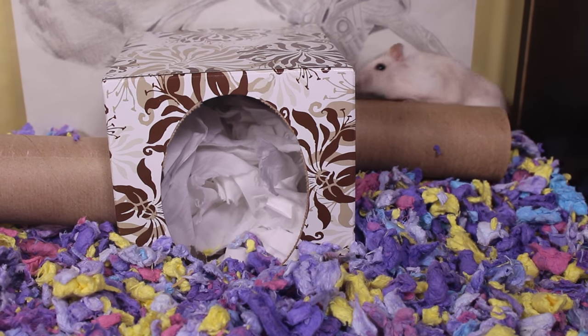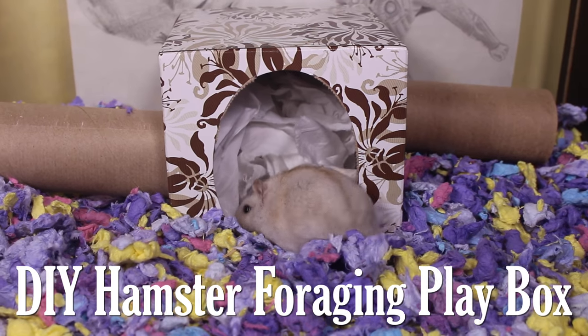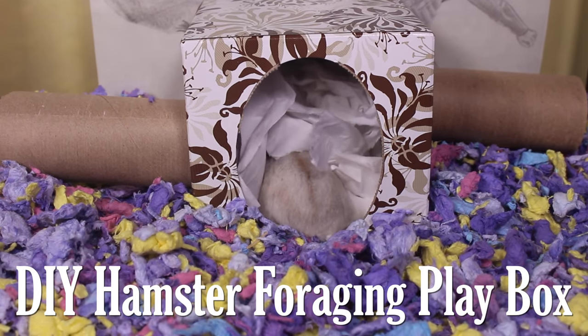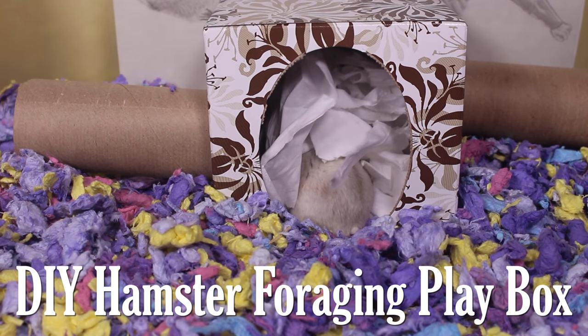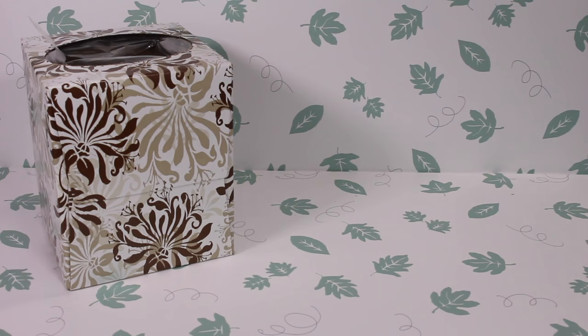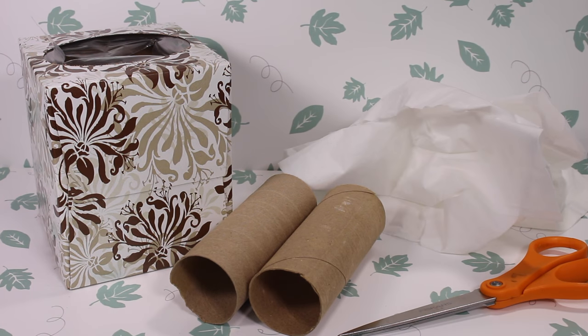Hey everyone, today I'm going to be showing you how to make a very simple DIY foraging play box for your hamster. Luckily, this tutorial does not include any gluing — it is just cutting. The supplies you'll need are a tissue box, two toilet paper tube rolls, scissors, and tissues.